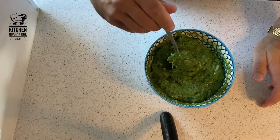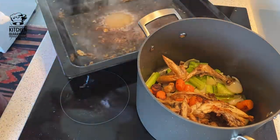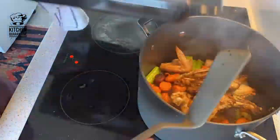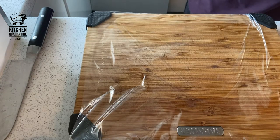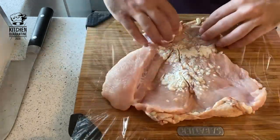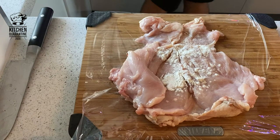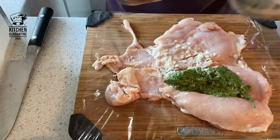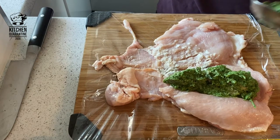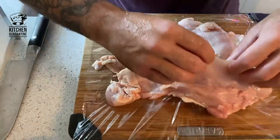So now our stuffing is ready — let it rest. We wait for the chicken as well and then we're going to roll it. Meanwhile we're going to start working on our chicken and roll it. I place this in the cling film already — this is nice and large. Glue it all together. We put a little bit of the filling — I want more there.